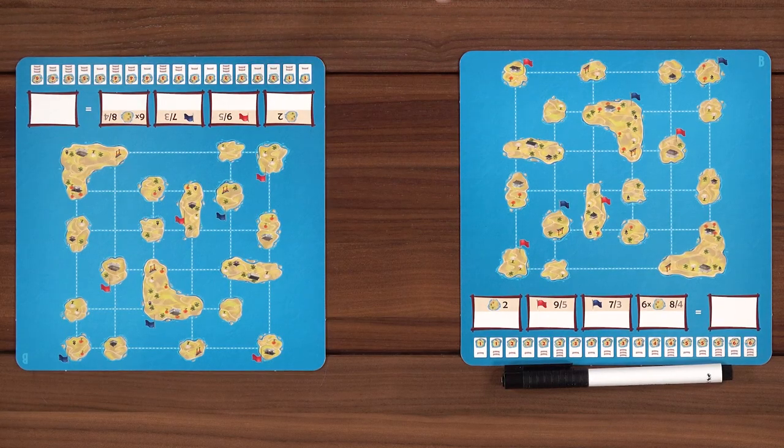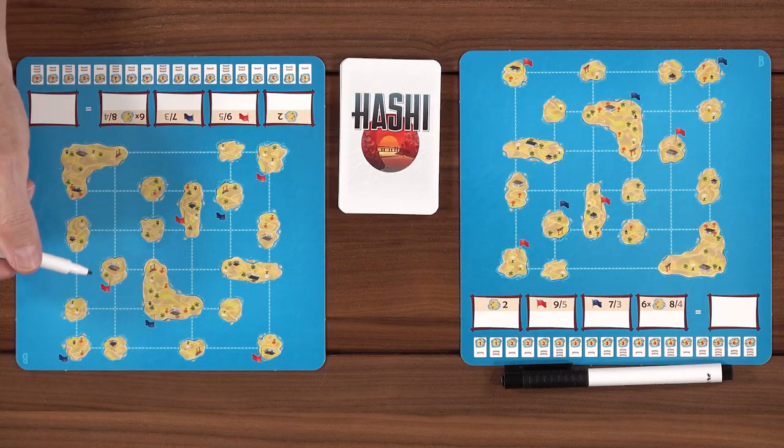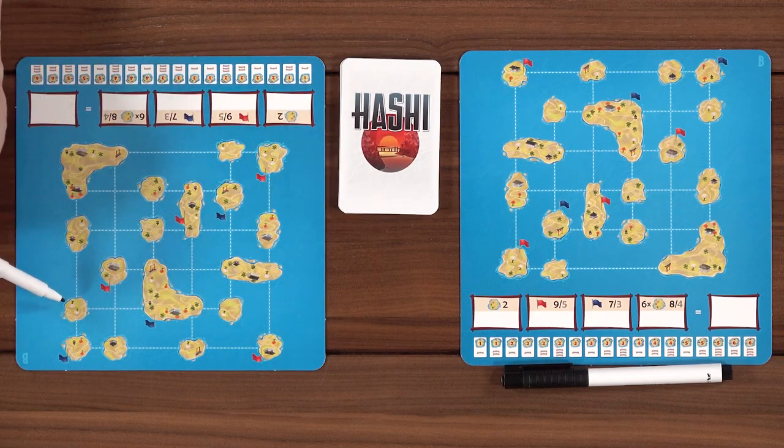Sure. The first thing I will tell you is we actually won't have all 18 cards. There is a total of 18, but what we are going to do is shuffle it and remove one without seeing what that is. So there will be one card that will not come up — you don't really know exactly what you have in store. At the beginning of the game, Nicky and I — it's just two of us — would draw a number, a three or a four, on one of the islands without a flag.